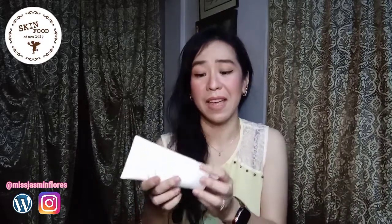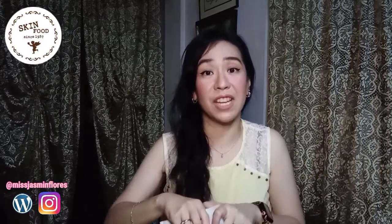Unlike raw egg, this cleanser doesn't smell fishy — it actually smells very nice and fragrant. It smells very fresh with a powdery, refreshing scent. So compared to using raw egg, it's definitely better to use this one.